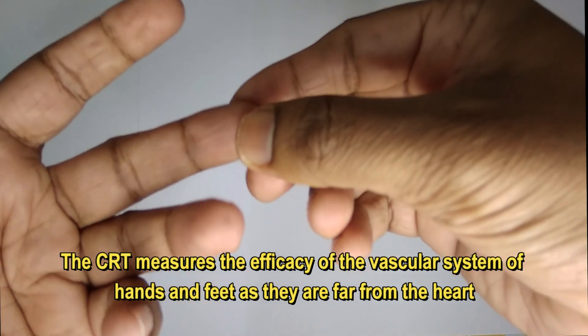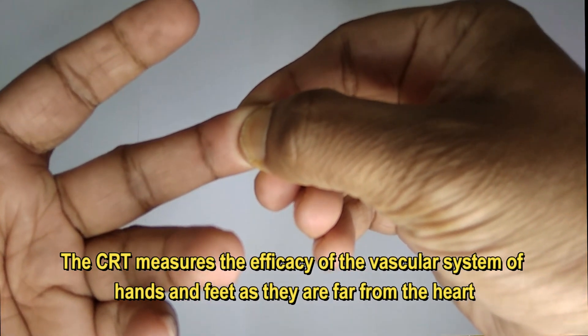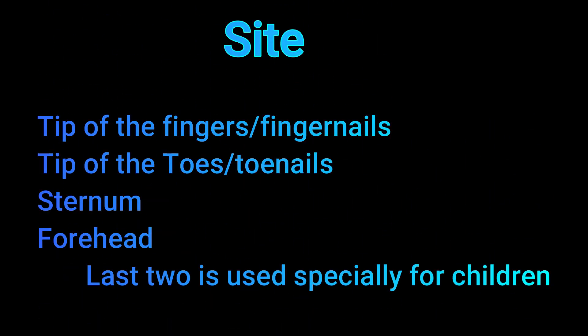The test measures the vascular system of the hands and feet, as they are far from the heart. The test sites include the tip of the fingers or fingernails, the tip of the toes or toenails, the sternum, and the forehead. The sternum and forehead sites are especially used in children.